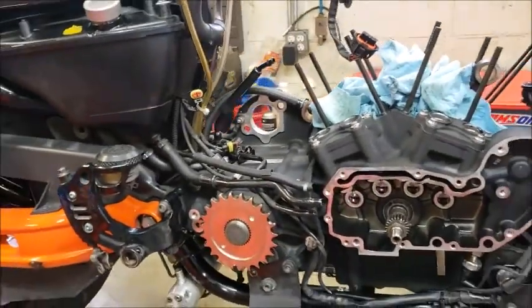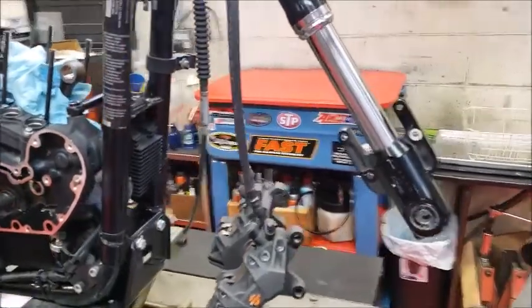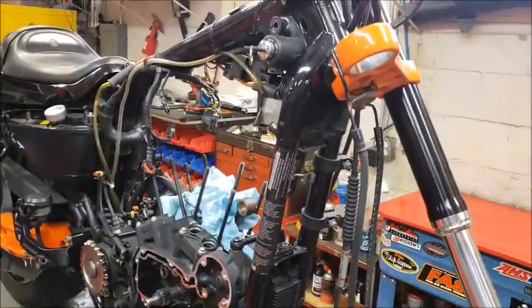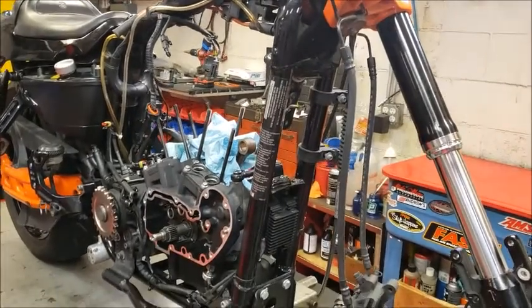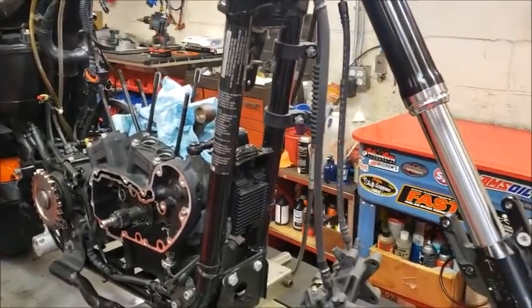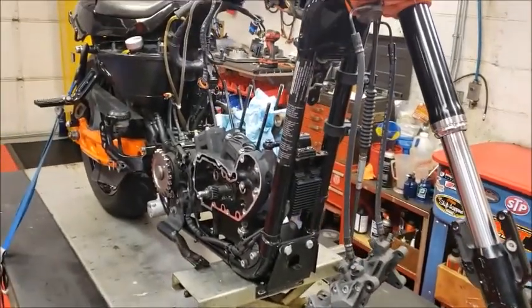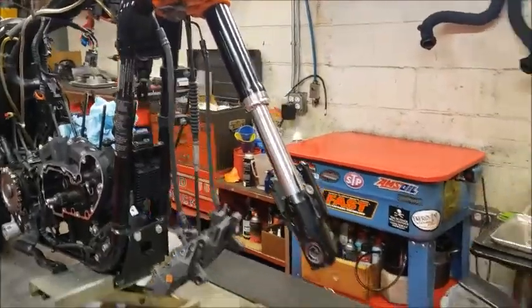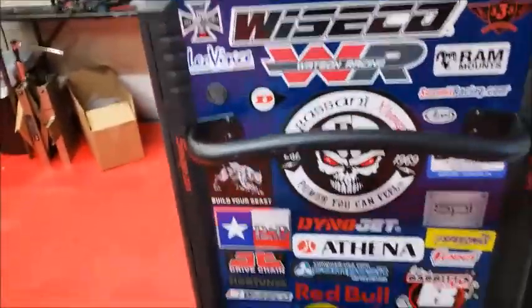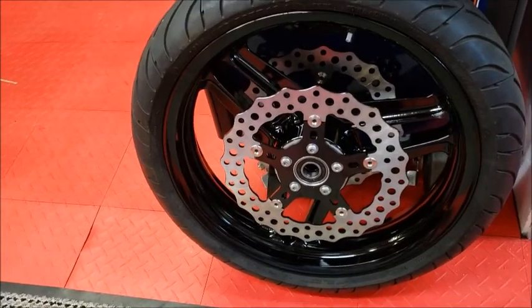Just to show you what an XR1200 looks like all torn down. The front wheel — we did the same thing. He had a fork leak, so we took the fork off. We're going to rebuild the fork. These are complicated fork systems — the Showa forks on here are no joke. You've got to definitely know what you're doing to tear these things apart. We had the front wheel re-powder coated as well.